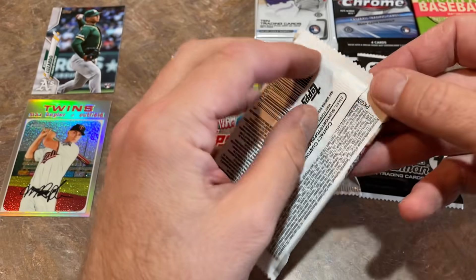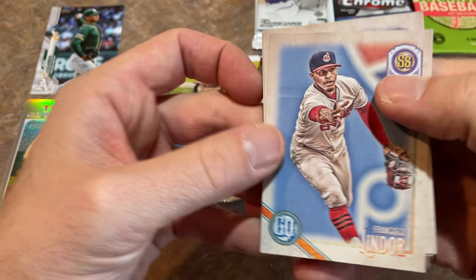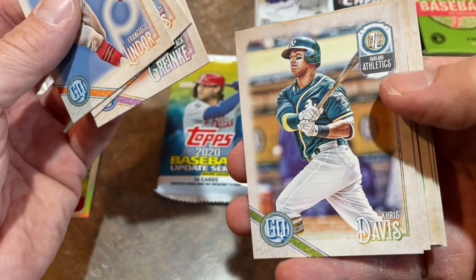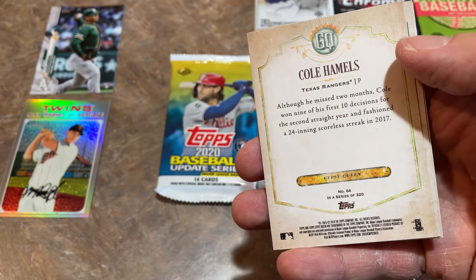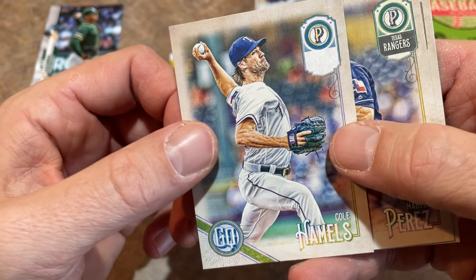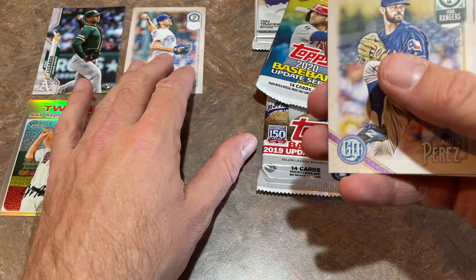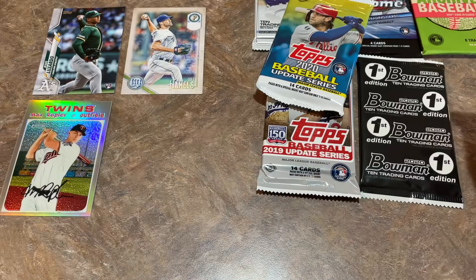Now the 2018 Gypsy Queen hobby pack — maybe we'll find an auto. We've got Frankie Lindor as our first card, Chad Bettis, Zach Greinke when he was with the Diamondbacks, Chris Davis, Hunter Renfroe, and look at this — a Cole Hamels. It's going to be a missing team name variant. Maybe about a buck or two on that one — nice little variation. Also Martine Perez and Ryan Zimmerman.